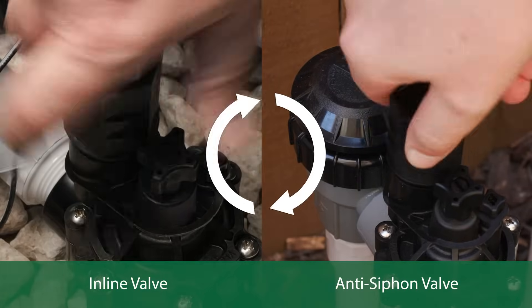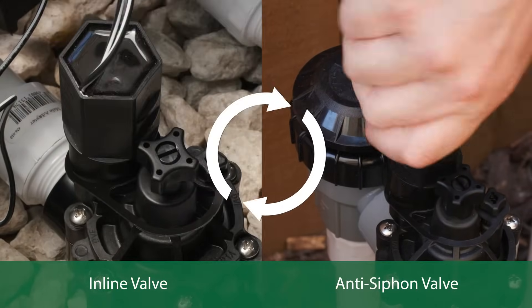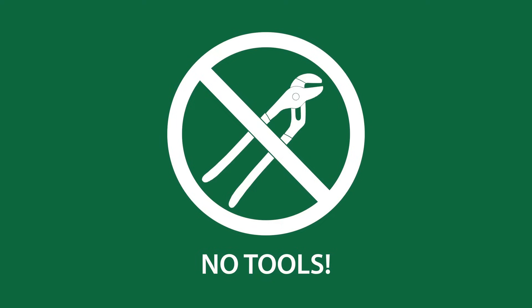Reinstall the solenoid by rotating it clockwise until it is hand tight. Be careful not to over-tighten the solenoid, as you could damage the valve.